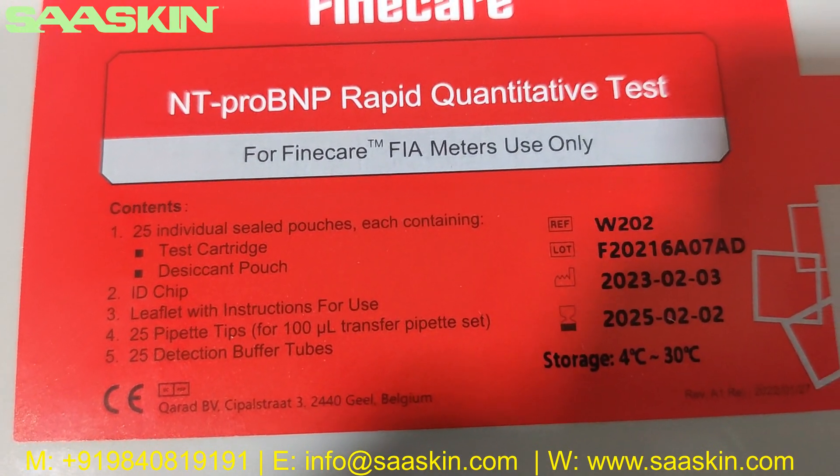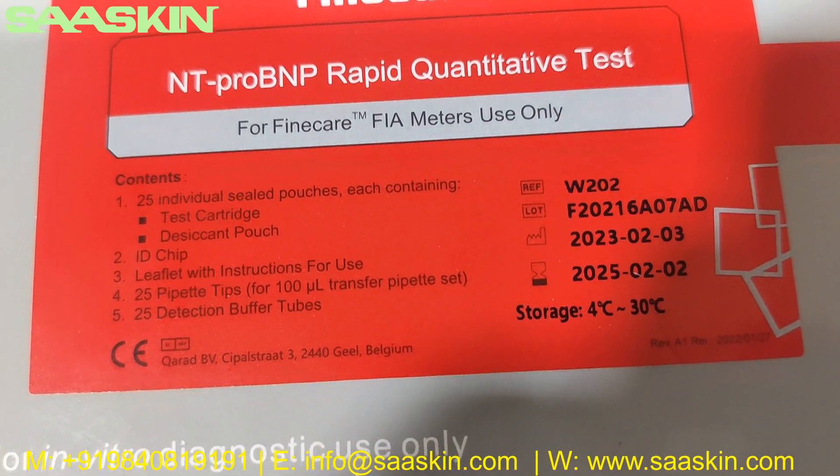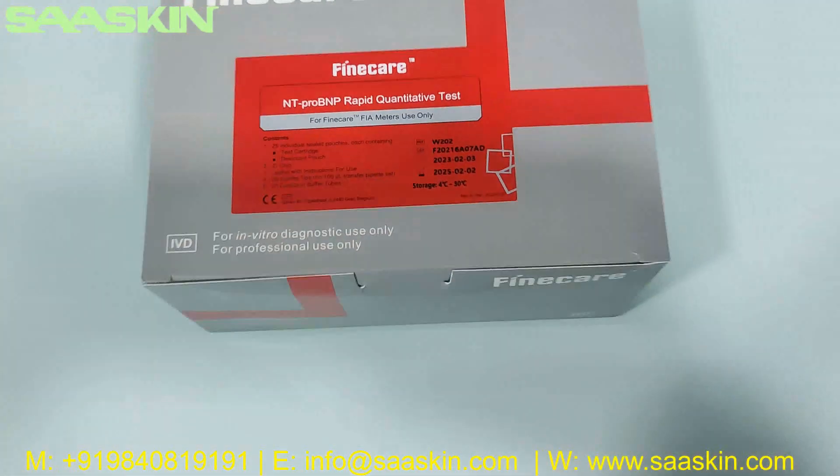You can see the contents inside: you have 24 individual test cartridges and one ID chip, a booklet with instructions for use, 25 paper tips, and 25 reduction buffer tips.